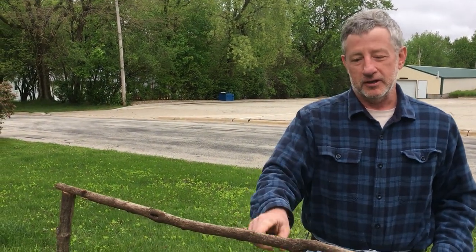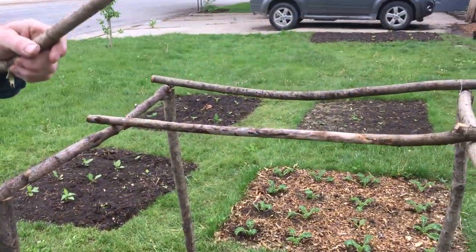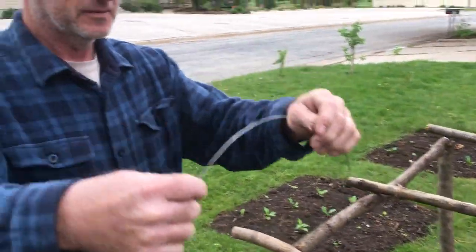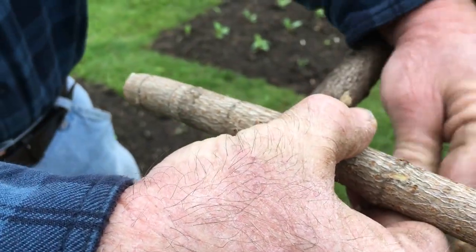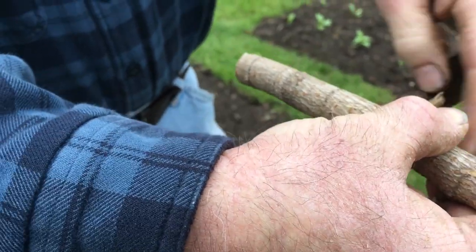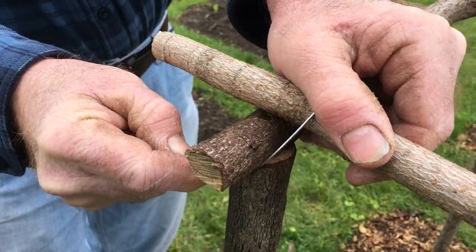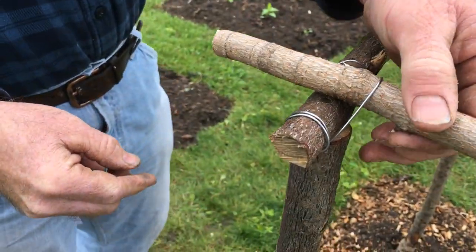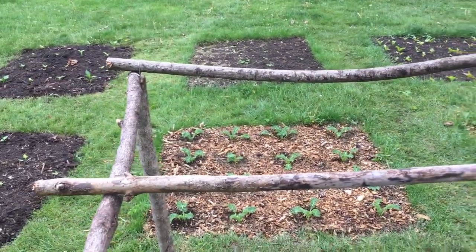We're going to attach the three other pieces across the top like this to make a nice frame for our twine to reach up to. You can see my dad is using some thin metal wire — real easy, cheap material — just to wrap around twice, three times, then take it over the top, pull really tight, and wrap around three more times on the other side. That's not going anywhere. You'll do the same thing at all six joints to get it real tight.